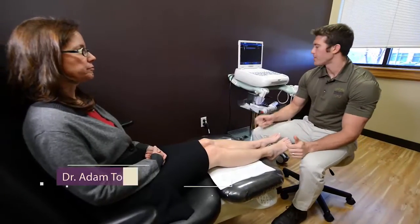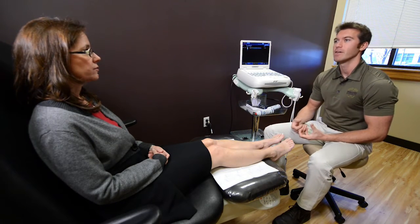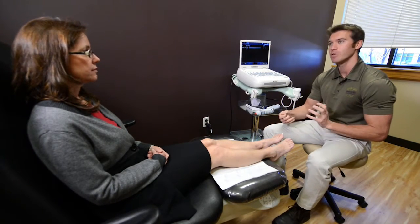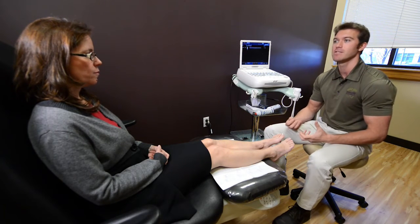Today we're going to talk about the use of an ultrasound machine in diagnosing and treating certain conditions. The beauty of an ultrasound machine, as opposed to an X-ray that shows a two-dimensional image of the bones and alignment of the foot and ankle, is that an ultrasound is live imaging. We can see the bones, but also the ligaments and tendons, and when we move those structures we can see the exact areas where they might be inflamed or sore — helping us diagnose sprains, strains, and tears right here in the office.